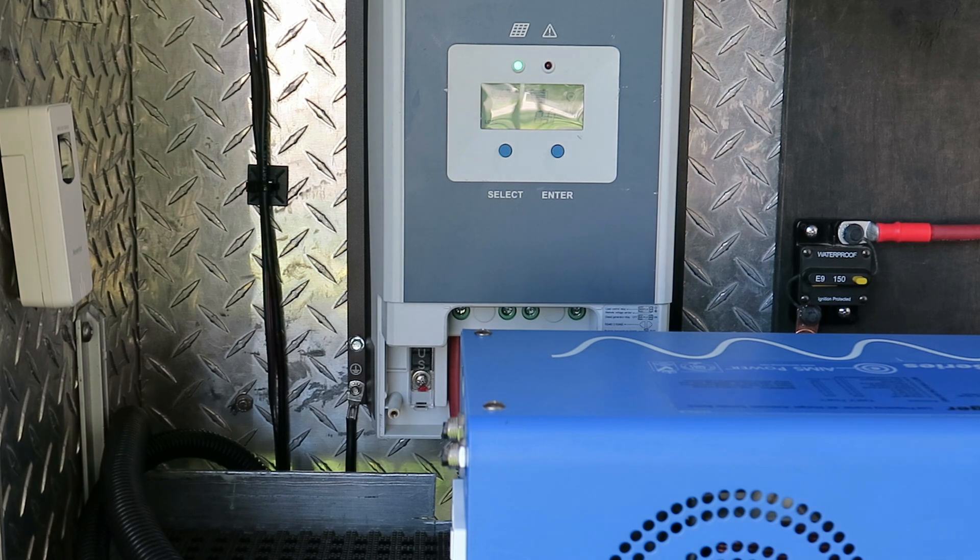Let me jump inside and see if I can remember how to program these devices.